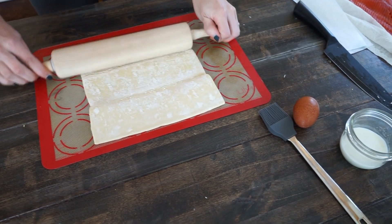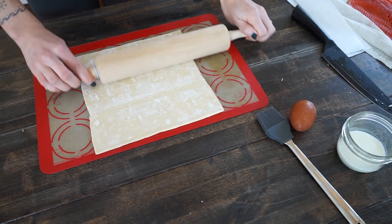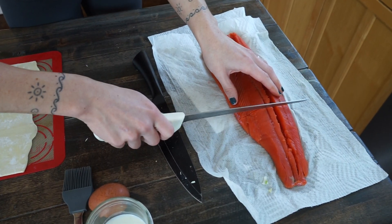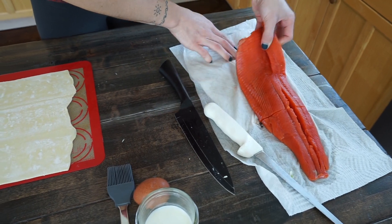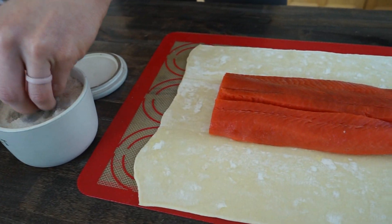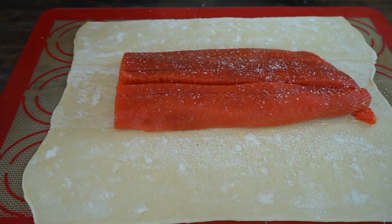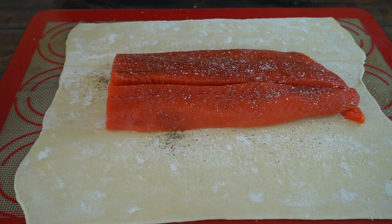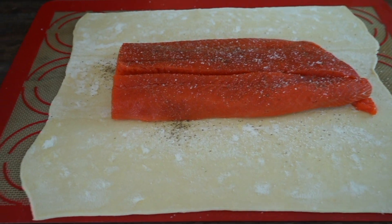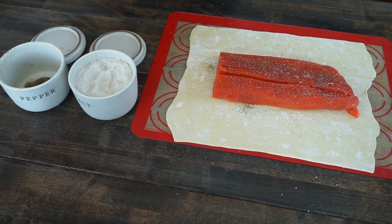While your leeks are cooling down, set your oven to 400 degrees Fahrenheit and get your puff pastry out. Roll out the puff pastry a little bit just to fit all of the salmon and leave enough room to cut slits into it. Then we'll layer the salmon — put a fillet down first, and use whatever seasonings you feel are necessary. I personally like salt and pepper, dill, and a cedar plank seasoning; it just helps bring out some yummy flavors of the salmon.